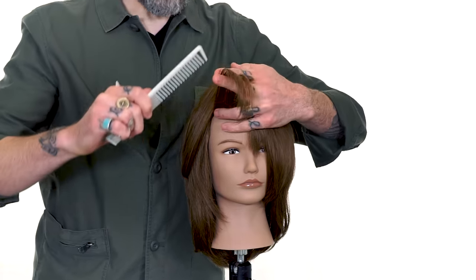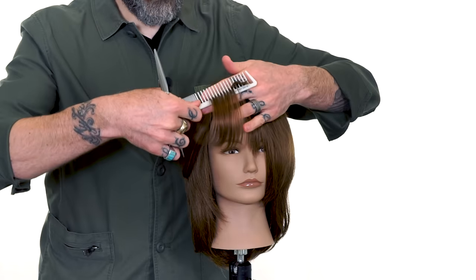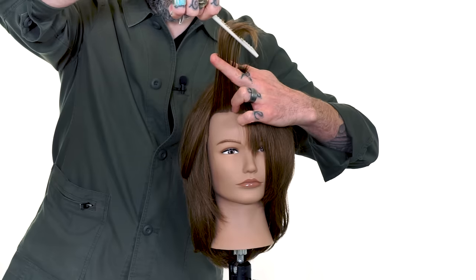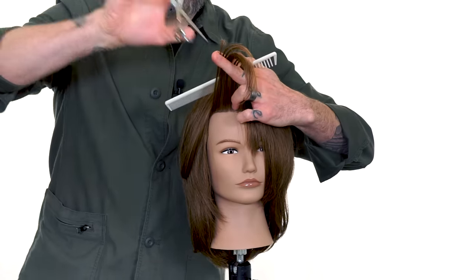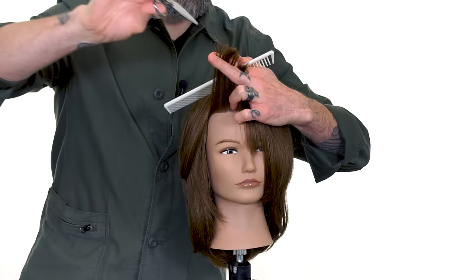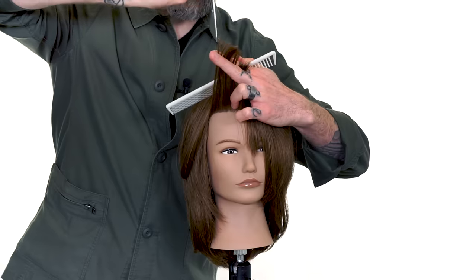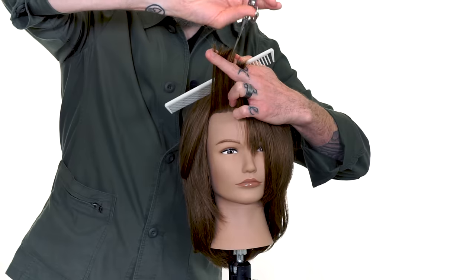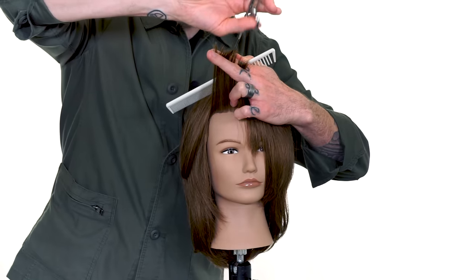We will then establish a very diagonal finger angle — look at how strongly diagonal that finger angle is — and then we come in and get rid of some of that extra length. Again, very, very softly and deeply into the hair, we point cut to create that texture.